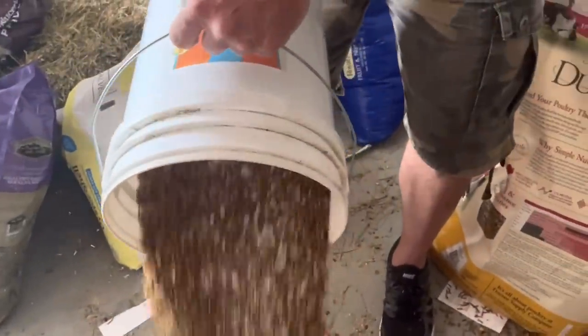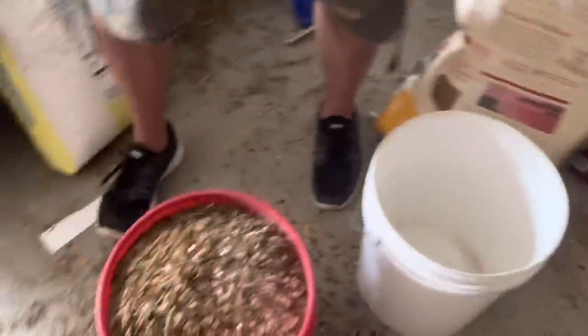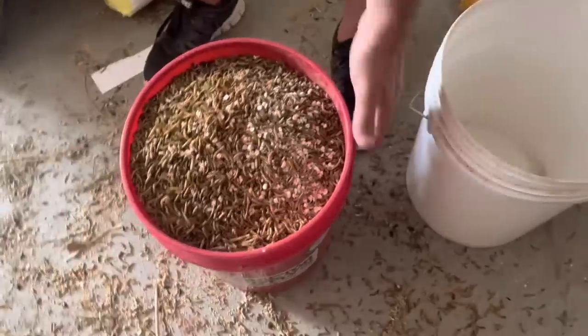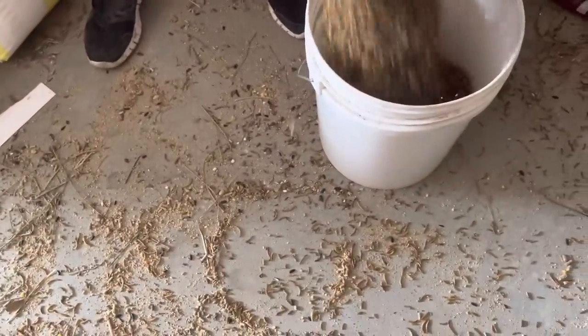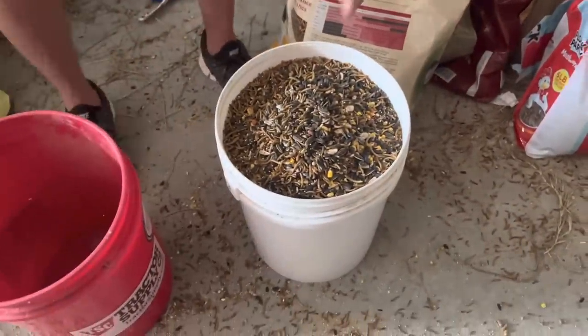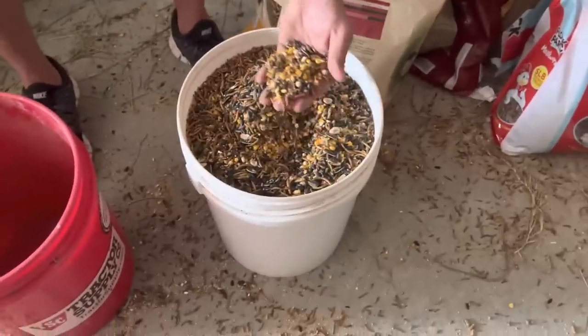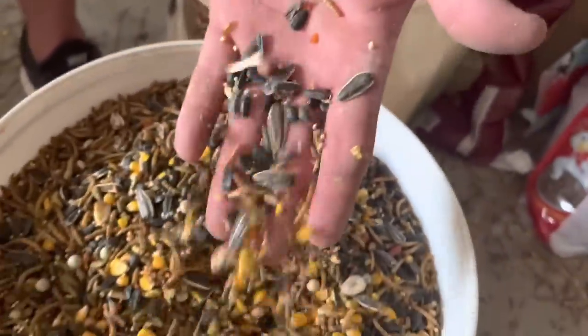All bird species have a part of their body called the gizzard. So what I'm doing now is mixing everything. Since I poured it in differently, now I've mixed it all together. What you saw me put in there was some mealworms, some corn, some sunflower seeds, some oyster shells — all mixed together the way I did my buckets back and forth.